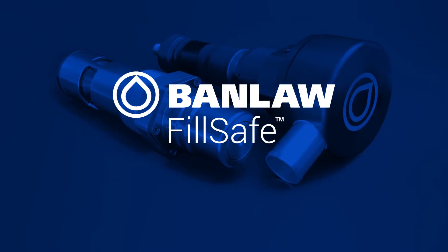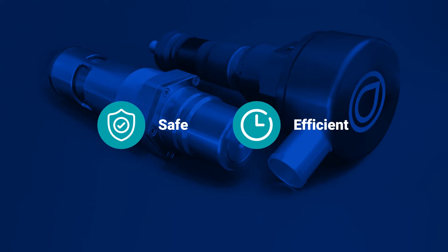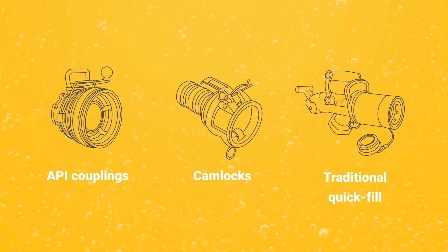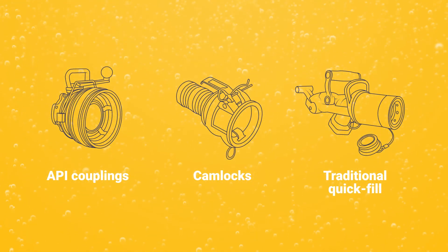FillSafe Zero is the optimal solution for safe and efficient filling of diesel tanks, with API couplings, cam locks, or traditional quick fill refueling hardware from any manufacturer.